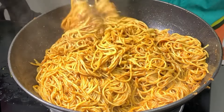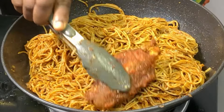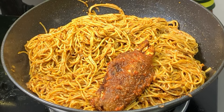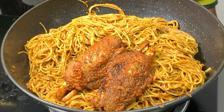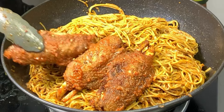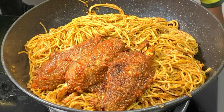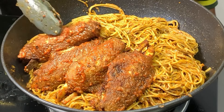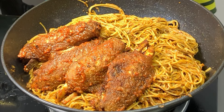Feel free to consider this your free masterclass to making the best jollof spaghetti. Hi guys, welcome back to my YouTube channel. In this video I'm going to be showing you how to make the best jollof spaghetti. If you've not subscribed yet, please kindly hit the subscribe button because your subscription encourages me a lot. At the end of this video, if you consider it useful, please give me a thumbs up — I'm sure you will.